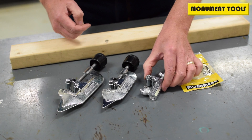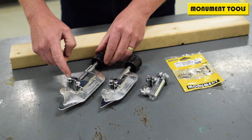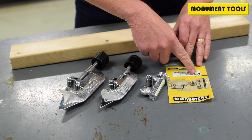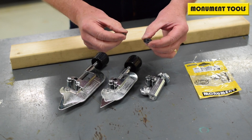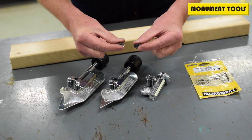To change the wheel on the Monument size 0, 264Y, size 1, 265B, or the size 2A, 266E, is very simple. Firstly, select the correct wheel — it's reference 273A in the yellow bag. The difference between that and the AutoCut wheel is easy to see: this one is much bigger.